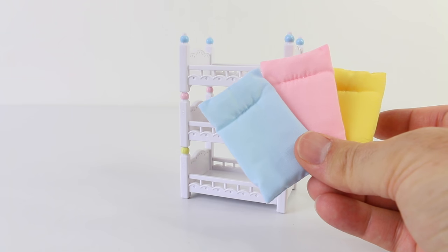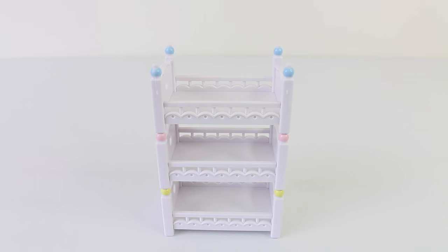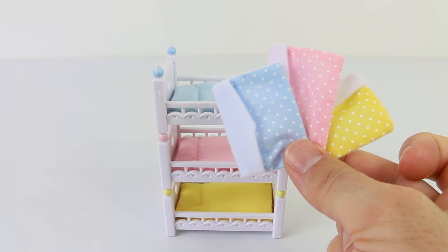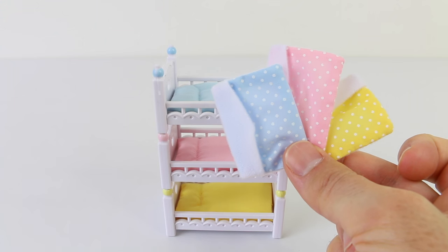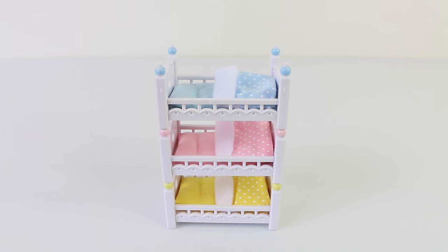Also included are three matching mattresses and they have pillows attached. They can just be easily placed on the base of the beds. We also have three matching blankets. Our beds are now made up ready for our critters to have a good night's sleep. To get access to the second and third bunks we have a couple of ladders.